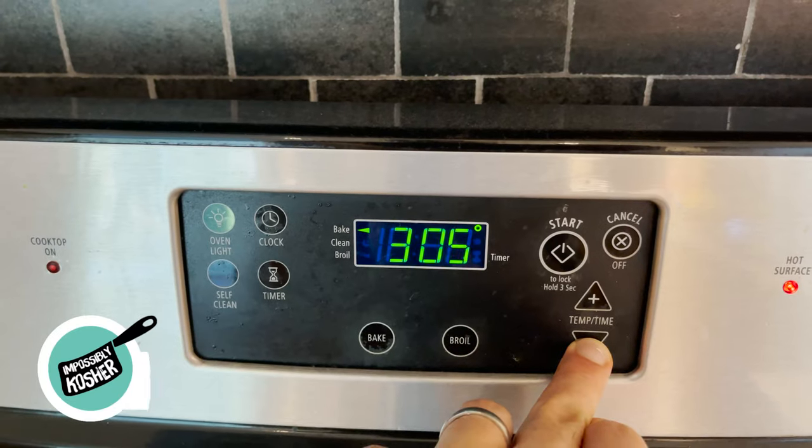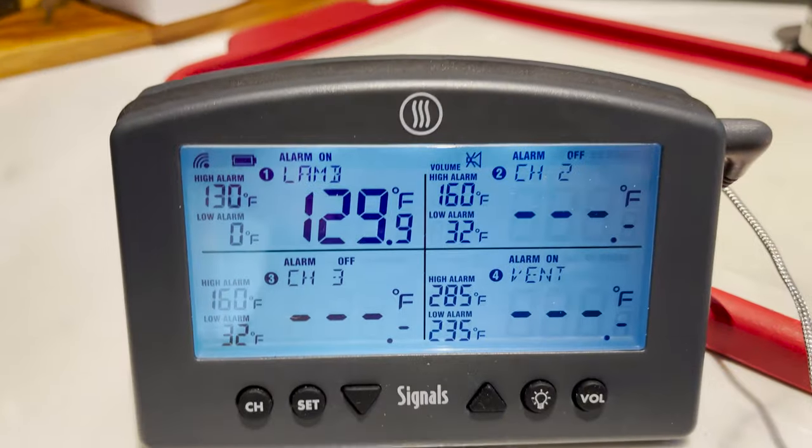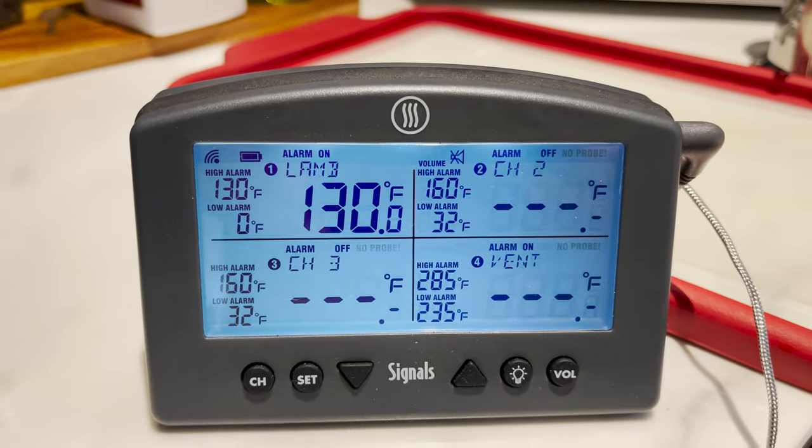After about 10 to 15 minutes, lower your heat to 300 degrees Fahrenheit. I'm at about 80 degrees internally so I'm going to let it continue to cook until the internal temperature probe hits my target of 129 to 130 — and done.